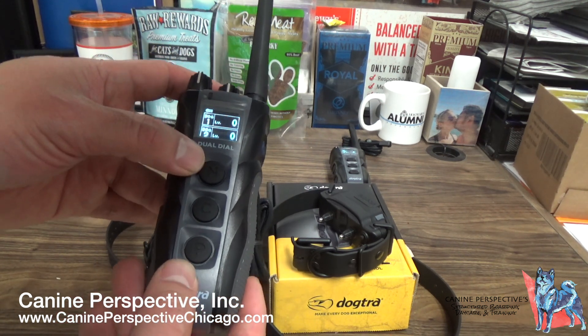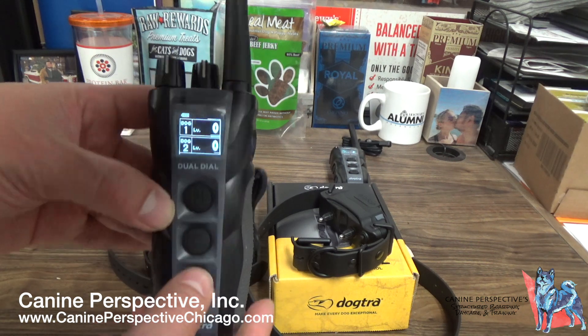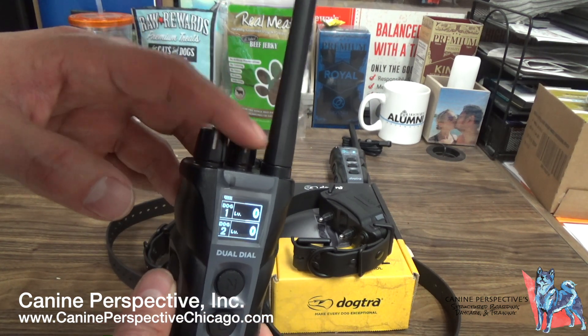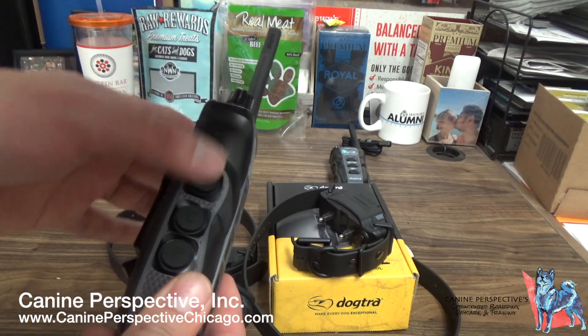Nick is momentary — a fraction of a second. Continuous is up to 12 seconds of continuous stimulation for as long as you hold it down. And P, of course, is vibration. For Dog 1, the dial on the back is paired to the front side, and the side button is paired to the side here.